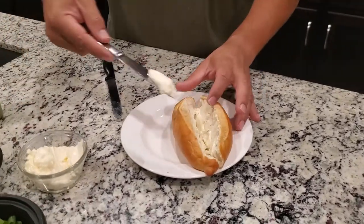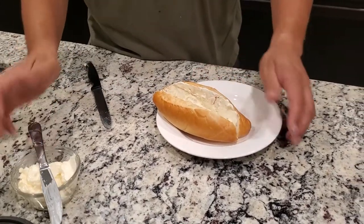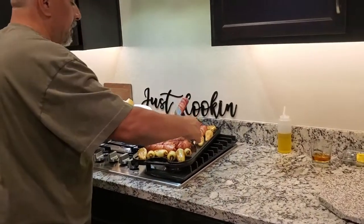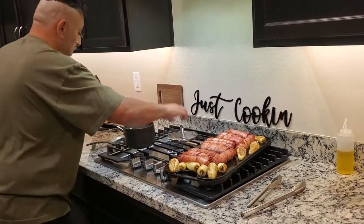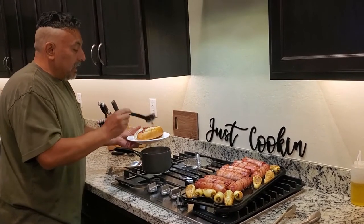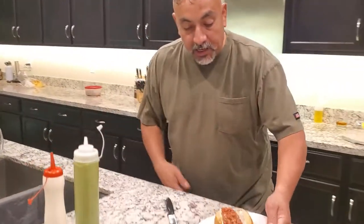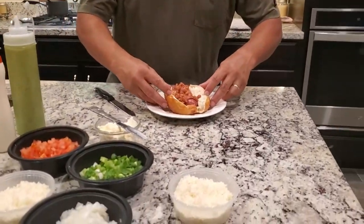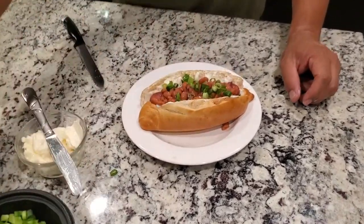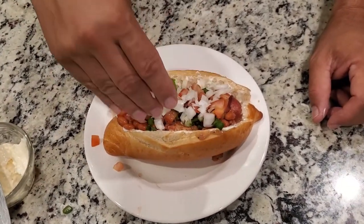This might seem weird to some people, but these are Sonoran dogs — a little different than what some people are used to. The flavors are a little bit different. Throw the dog in there, grab some pinto beans. You can use these on a regular bun, but regular hot dog buns just aren't going to make it because you're putting so many toppings on here. I like a little green onion, a little tomato, a little onion.